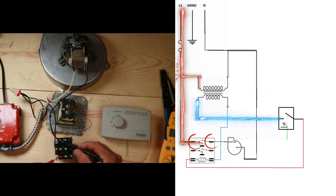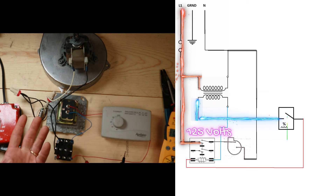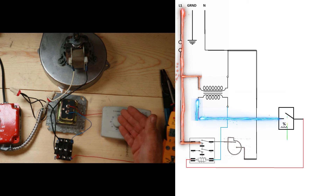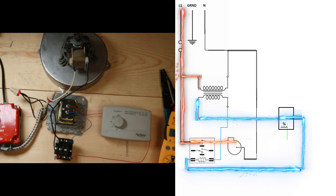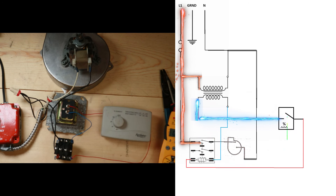Going from terminal one to three, I'm reading 125 volts - that is an open switch right now, which is why I'm reading 125. Once that switch closes I would read zero with the same probes in the same spot. So let's go ahead and turn on our humidistat and see if our inducer motor comes on. It works exactly as designed.